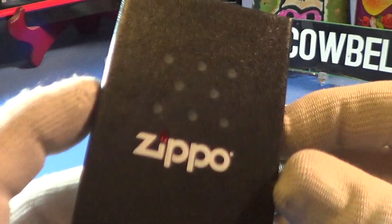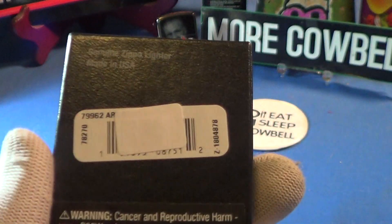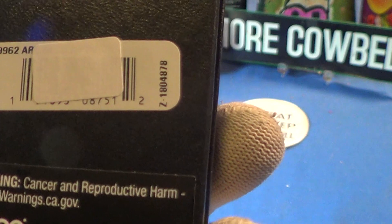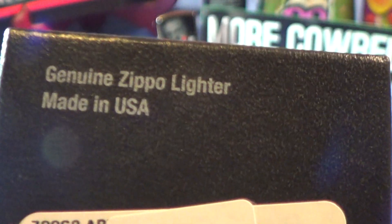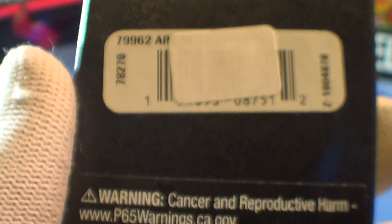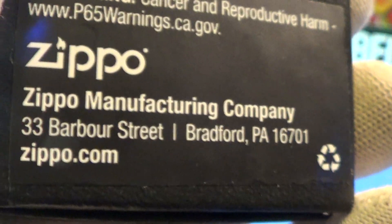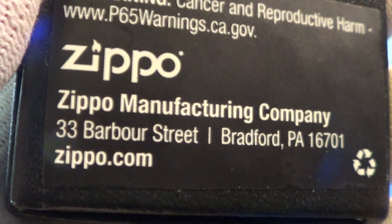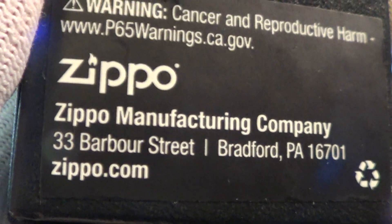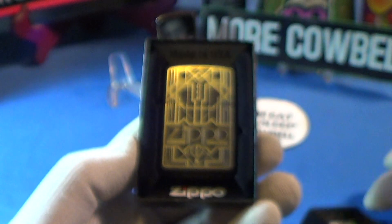This one came in the normal Zippo black box, with the right signs on the front and a barcode on the back. The label has been cancelled out. It's a genuine Zippo made in the USA, and it's got the California Prop 65 warning. This is made in Bradford, PA — 33 Barber Street.